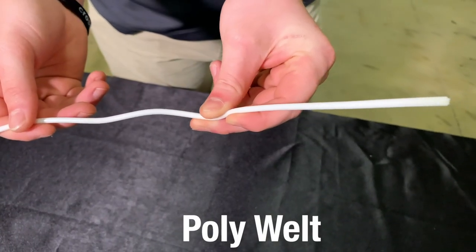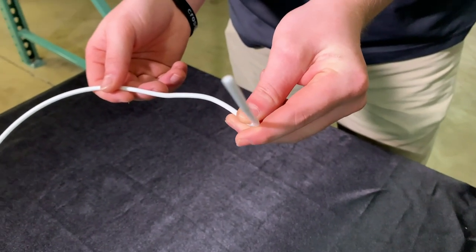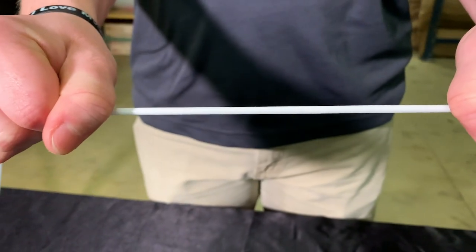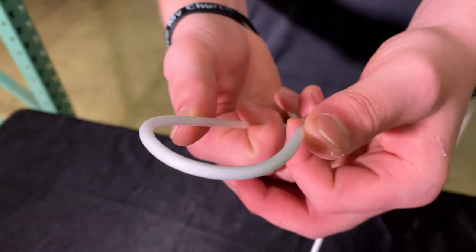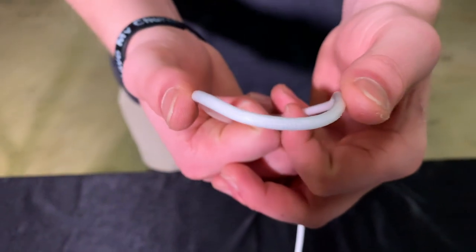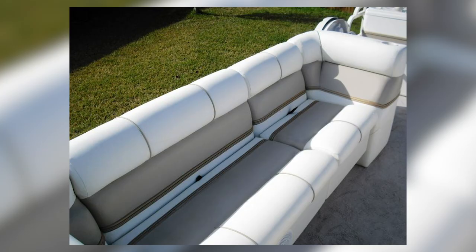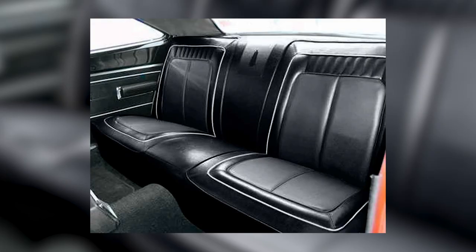Poly welt is an extruded white synthetic foam that is not affected by moisture or water, doesn't support mold or mildew, and therefore is most suited for outdoor and marine applications. It feels firm to the touch but is pliable and takes turns and curves well. Use it on patio furniture or boat seats, but it's also used in indoor furniture, automotive, and RV applications. Simply sew on your own decorative material or vinyl over the cord to create your own custom welt.